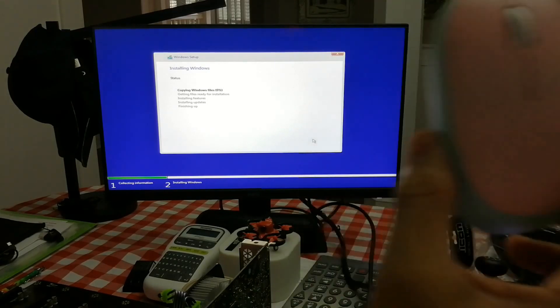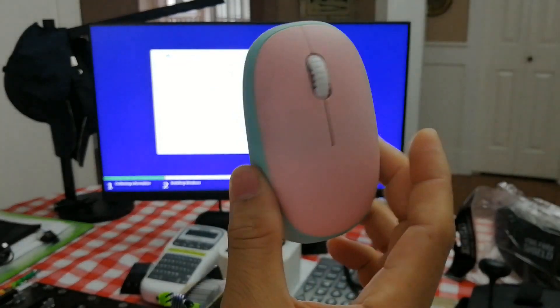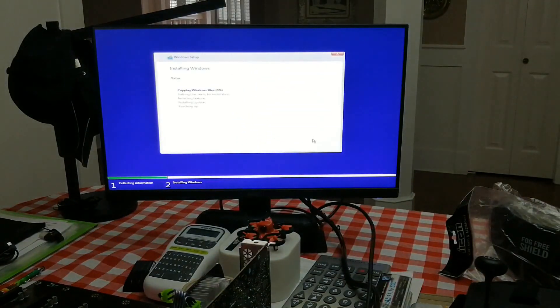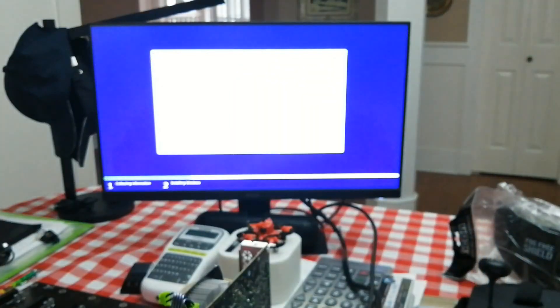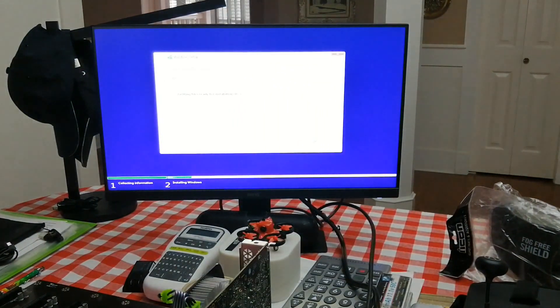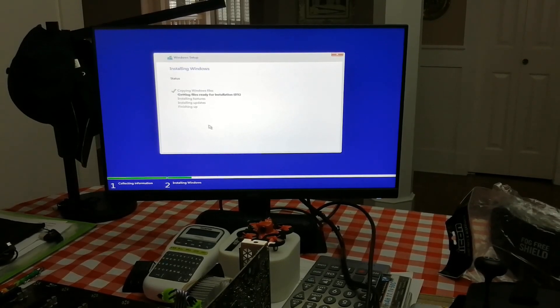I'm using my daughter's mouse and keyboard — the pink one. Looks nice. Her keyboard and mouse are more accessible so I just grabbed them. Let's come back when the Windows 10 installation is done. It's going to be quick because it's SSD anyway. Going to pause the video right here and come back later.